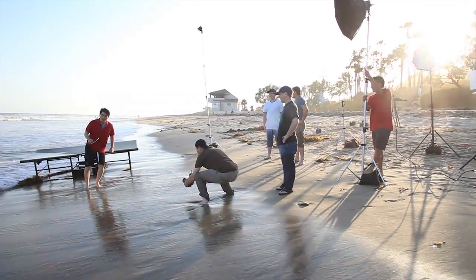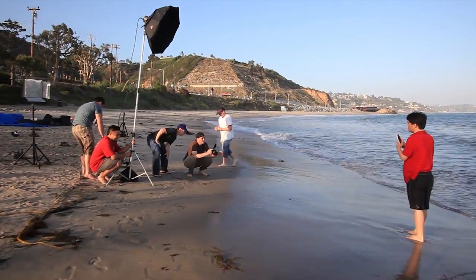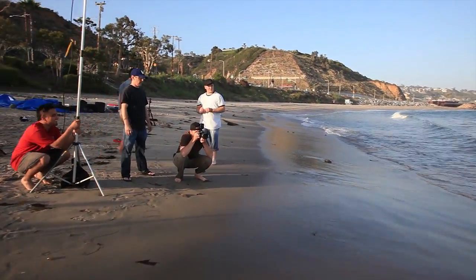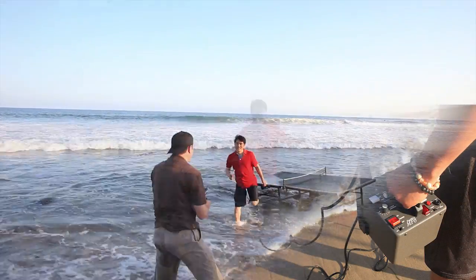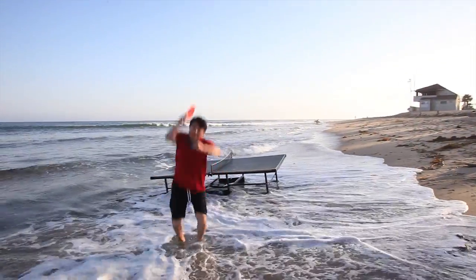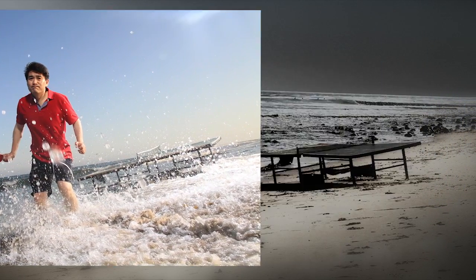Our strobes have been standing by. I'm going to go back and do a few more jumping shots because the sun's getting a little lower and a little nicer, and I think it'll look more interesting. It's a little tricky to get your power packs this close to the ocean, but we were able to hand-hold them so they stayed out of the water and get that octodome with a grid on it close enough to get a nice light on his face.